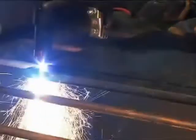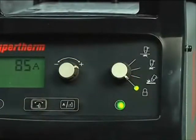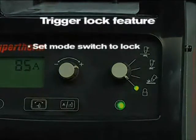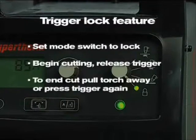If making long cuts, you may consider using the trigger lock feature. Set the mode switch to lock, which is in the bottom position. Once you have transferred the arc to the metal and have begun cutting, you can release the torch trigger — the arc will remain on. The arc will turn off once you pull the torch away from the metal or press the trigger again.